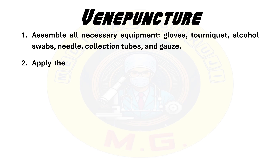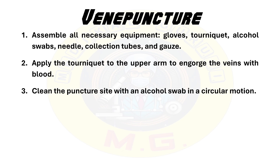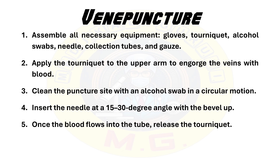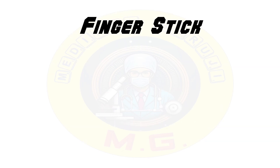Detailed steps for venipuncture: Step 1 — assemble all necessary equipment like gloves, tourniquet, alcohol swab, needle, collection tubes and gauze. Then apply the tourniquet to the upper arm to encourage the veins with blood. Then clean the puncture site with an alcohol swab in a circular motion. Insert the needle at a 15 to 30 degree angle with the bevel up. Once the blood flows into the tube, release the tourniquet. Withdraw the needle and apply pressure to the puncture site with gauze.